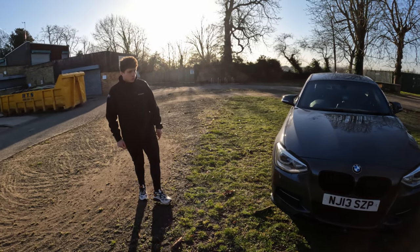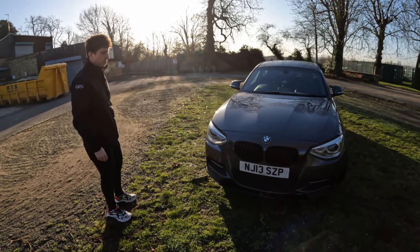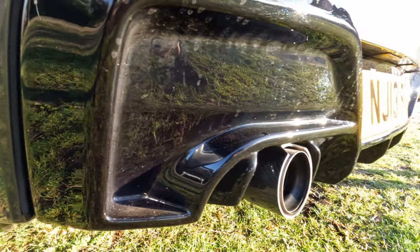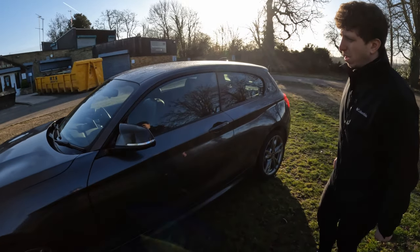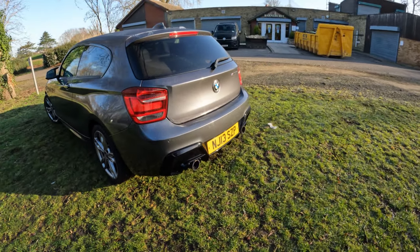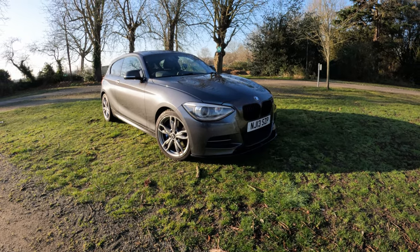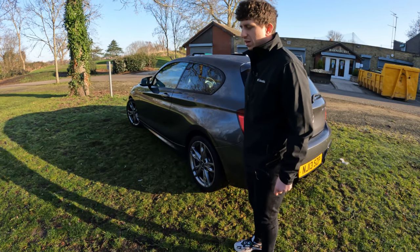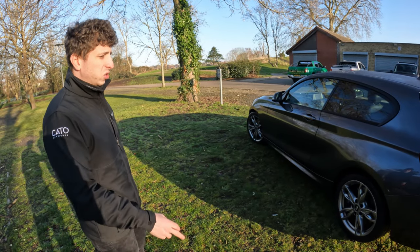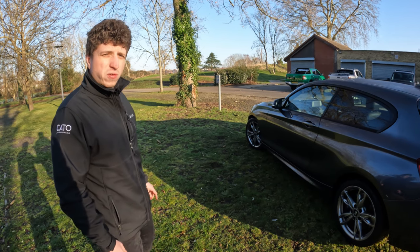So what have you got done to it so far? I haven't done crazy amounts to it. There's a full Maxton body kit — the front splitter, the diffuser around the back, as well as the M2 carbon wings, which gives it that aggressive styling. In terms of what's done underneath the bonnet and the engine bay, we've got a Stage 2 tune on it, with an intake manifold.